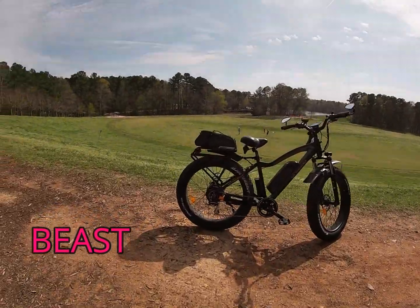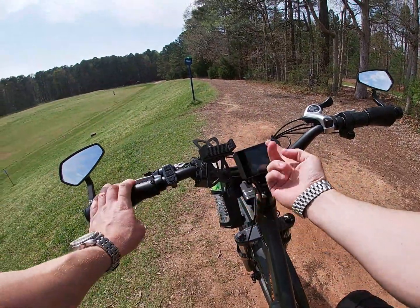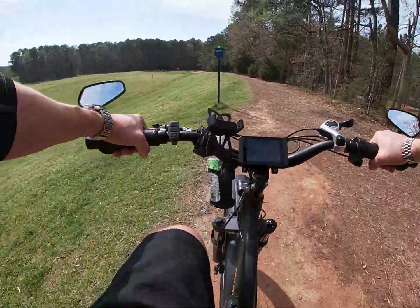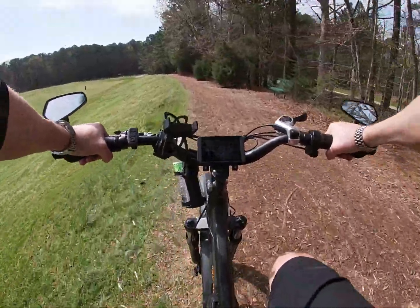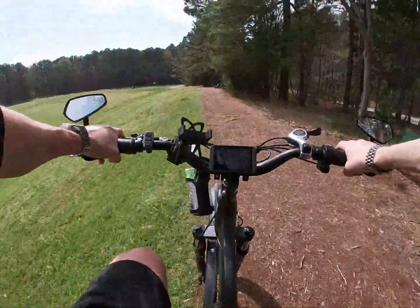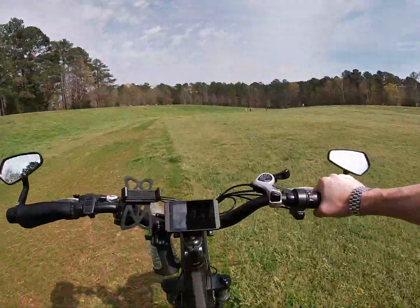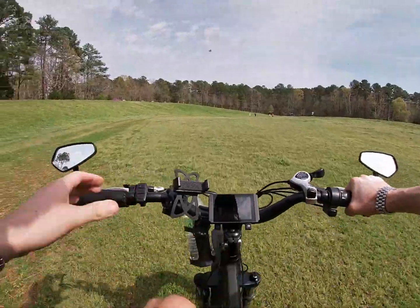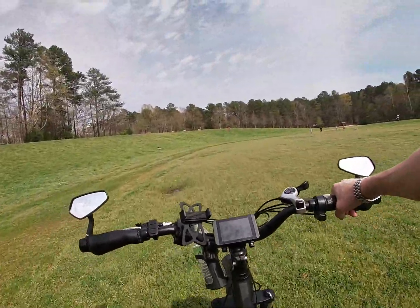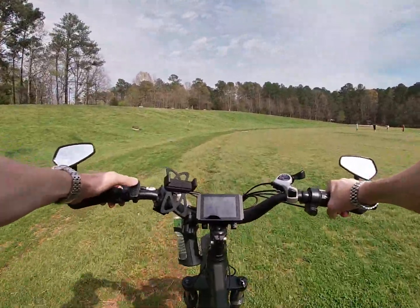Let's go see what it can do — hopefully you can see this screen, let me angle it. There are some very steep inclines here and we're going to go up a few just to show you how simple it is. I don't know if that's coming through on video — can you see just how tall that incline is? I don't know that I could ride up that on a regular mountain bike. I'm going to put this baby all the way up to pedal assist five.